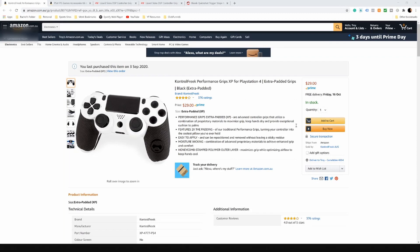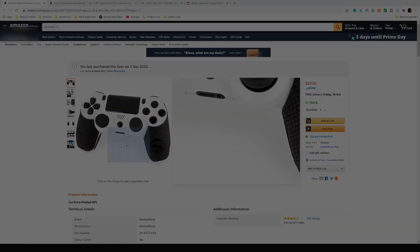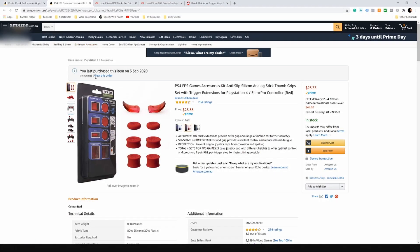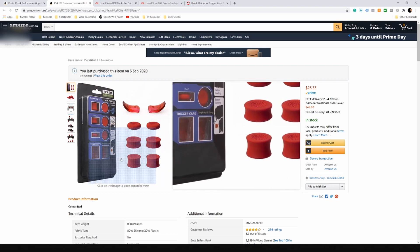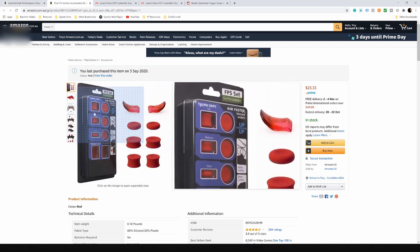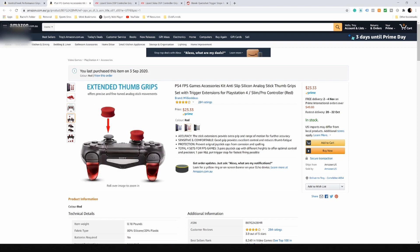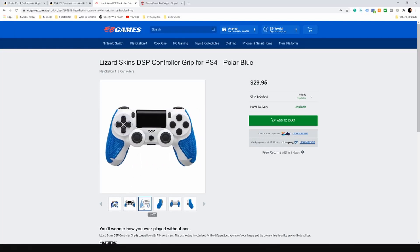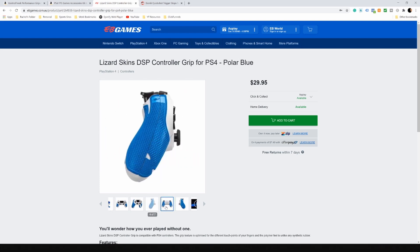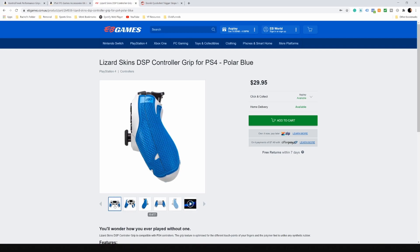The parts we used for Noob controller 1.0 included a Control Freak XP performance grip and a generic FPS accessories pack, which included trigger caps and thumb grips at different heights. The trigger caps didn't fit our Series 1 DualShock controller, and we thought we were being smart when we decided to glue them on. We didn't want to wait another few weeks for Amazon deliveries, so when we moved onto Noob controller 2.0, we went to our local EB Games for lizard skin grips, and JB Hi-Fi for our trigger caps.